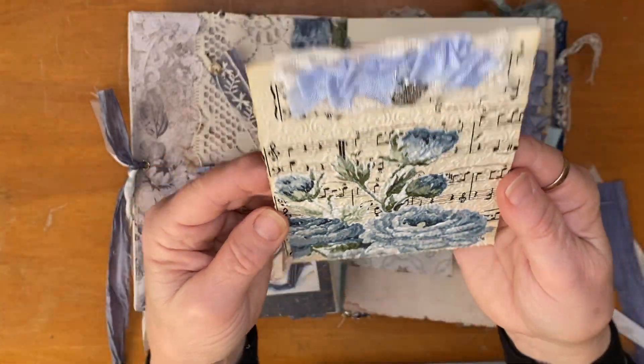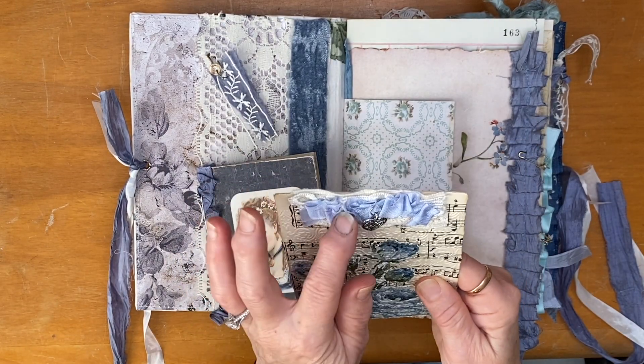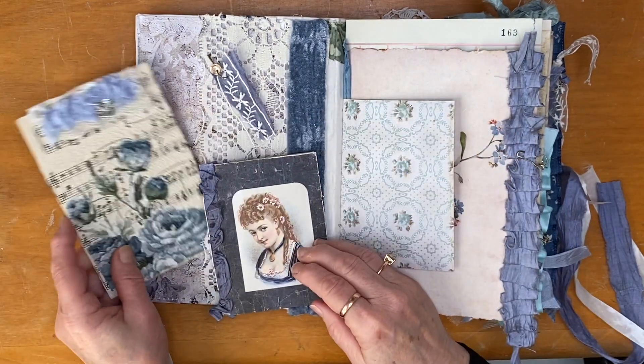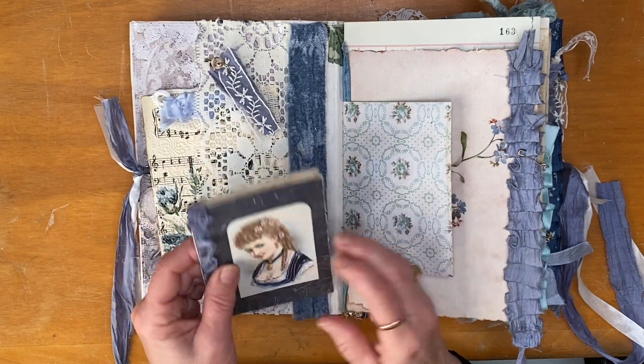I've fussy cut some of the fabric and put it through the embosser — I love how this has turned out — and I've stitched some lace and ribbon at the top with a little charm. I love how that journaling card turned out.